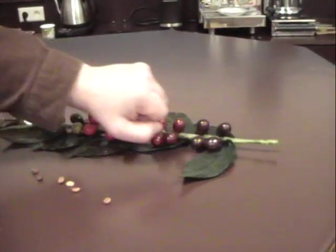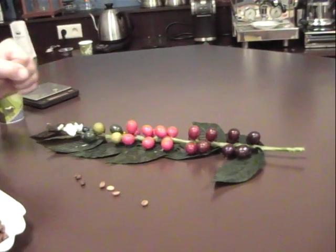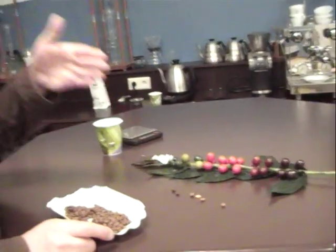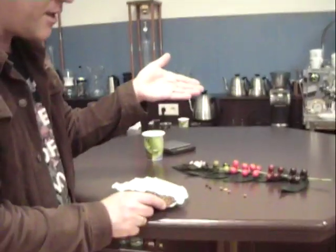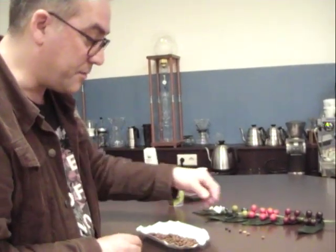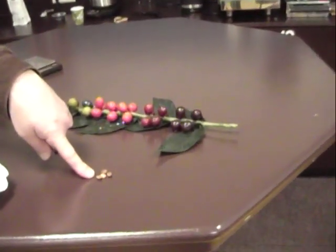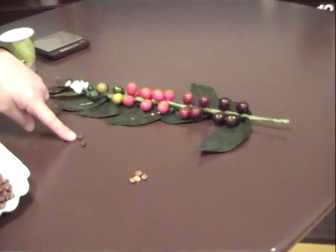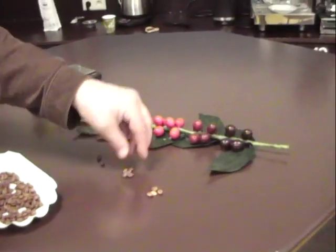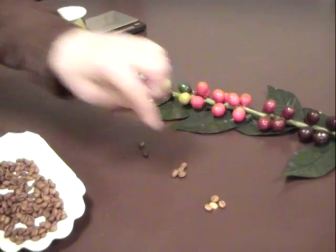If you want to pick your coffee or strip your branch like that, then you have different cherries at the same time, therefore different ripeness at the same time. These beans are all derived from green cherries, these are from purple cherries, and everything in between are from the red cherries.